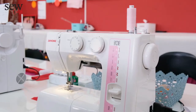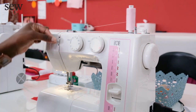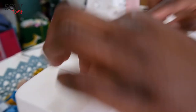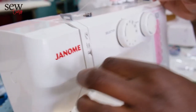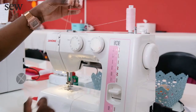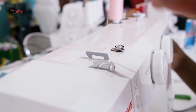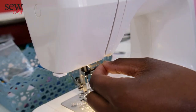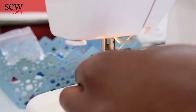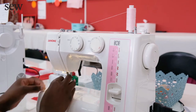Now you're going to thread the top of your machine. Grab your thread and bring it onto the first hook here, and then down. You can also follow the arrows on top of the machine guiding you to exactly where you need to go — from the first hook you go down, then the arrow points up and you take the thread up. You can't see your second hook, so you need to use your hand wheel to bring your needle to its highest position. Then hook around it, go down, hook it onto the third hook, and hook it onto the fourth one just near the needle. Put your presser foot down and thread the needle.